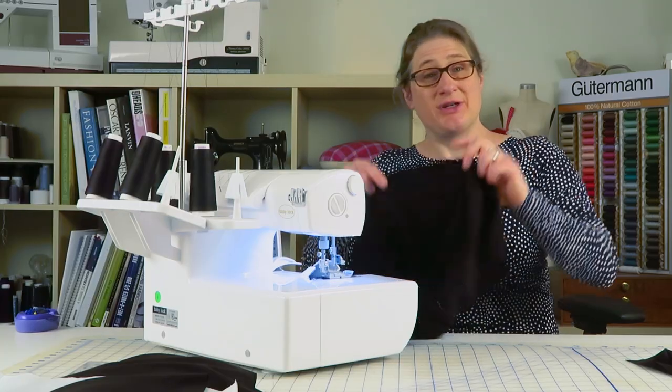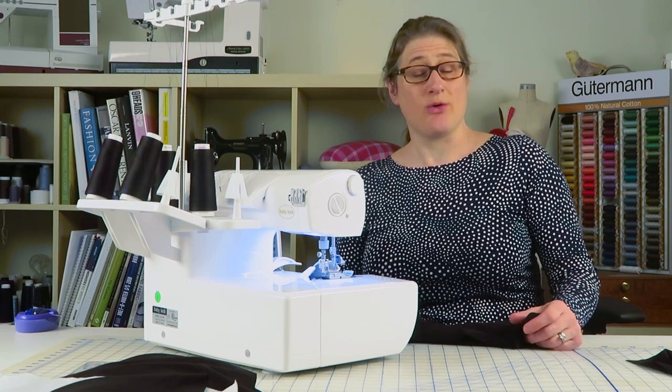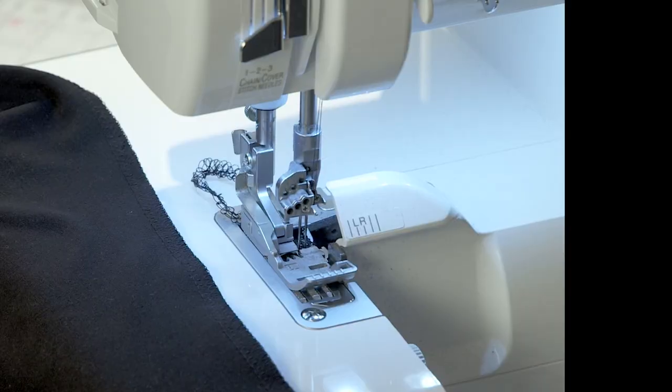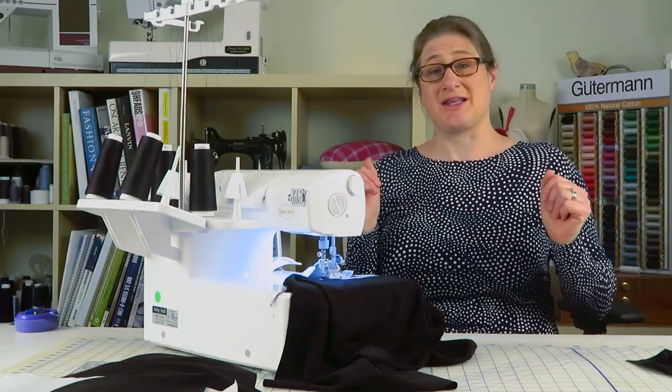The real test now is going to be to lay this seam down flat to see if it's stretched out. If it's stretched out, it would look ripply when laying flat. Let me lay it right on the serger where there's good light so you can see. That lays pretty darn flat — it did not stretch out. My differential feed was set at neutral, meaning both feed dogs are going at the same rate of speed.